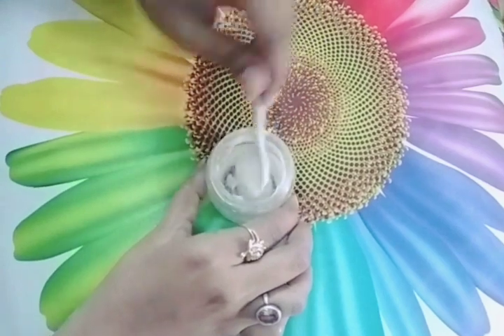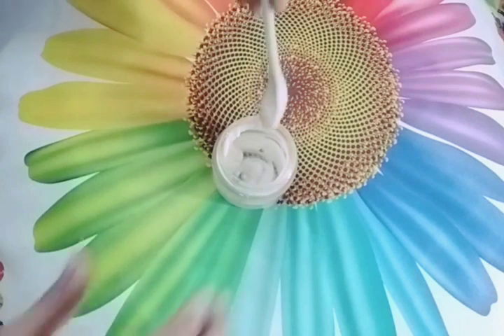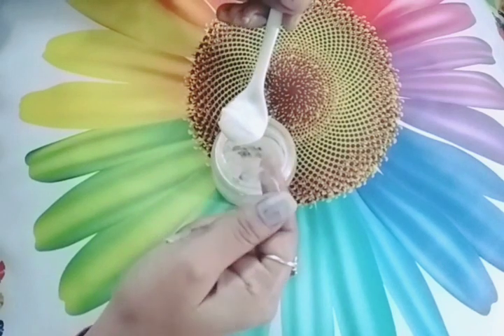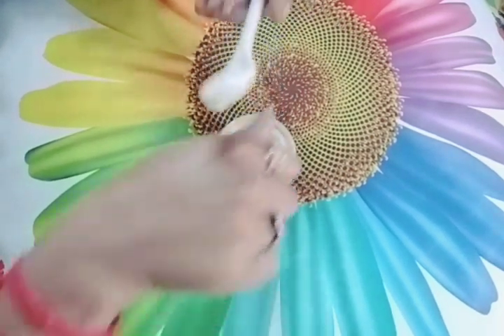You can apply it for 10 minutes. The texture is very creamy — it is a cream base, not a gel base. You can add this pack to your routine.